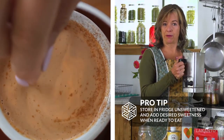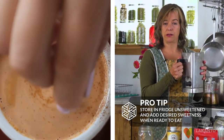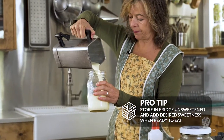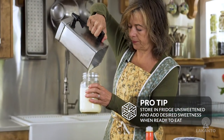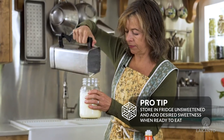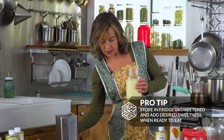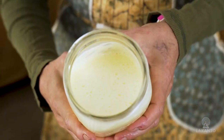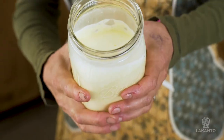I like a little bit more sweetener in my coffee than my husband. So what we do is we actually pour it into a jar like this and store it in the fridge. You can see it pretty much just looks like heavy cream.